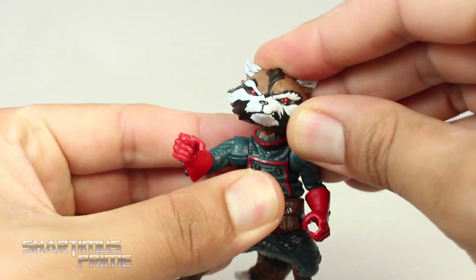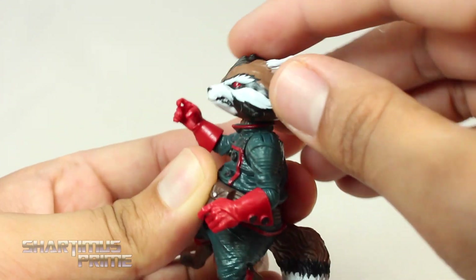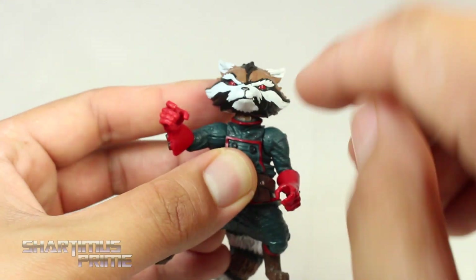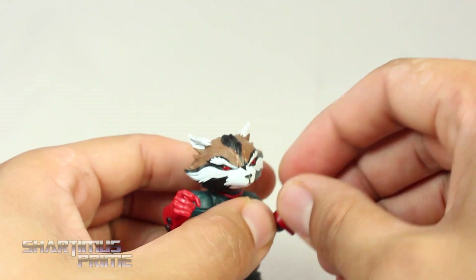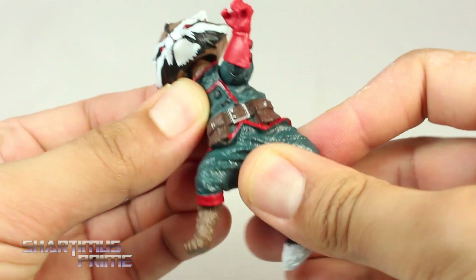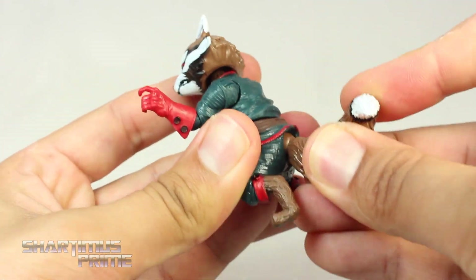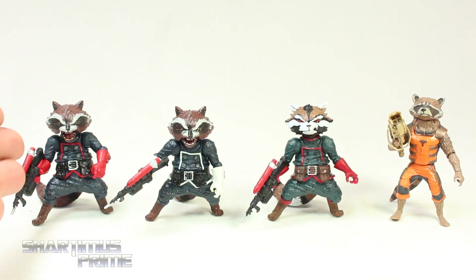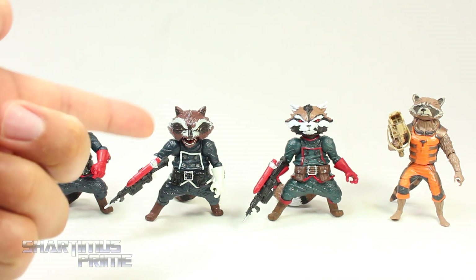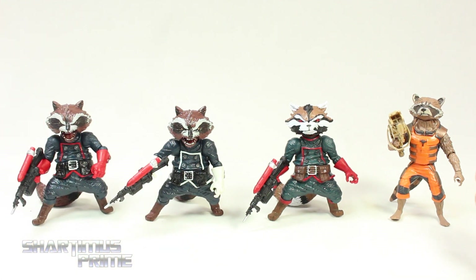For articulation, you can move the head up only a little bit before it pops off, so it doesn't really look up much. It does look down a bit. You get side-to-side movement and some pivot. No jaw articulation. Arms move outward and forward. It bends at the elbow and rotates at the elbow. We also get a swivel at the forearm. He has a waist swivel, and the tail is on a ball joint you can move all around, though it pops off easily too. This little guy stands about three inches tall. Which of the four Rocket versions do you like most?